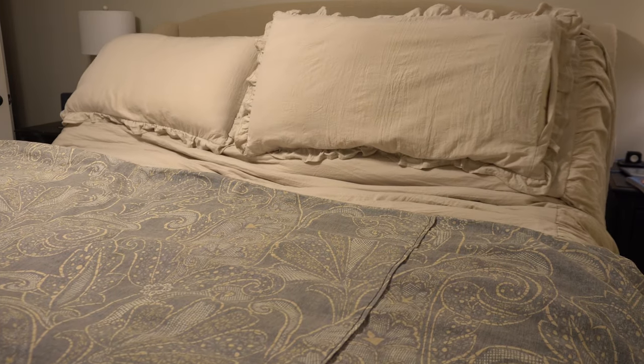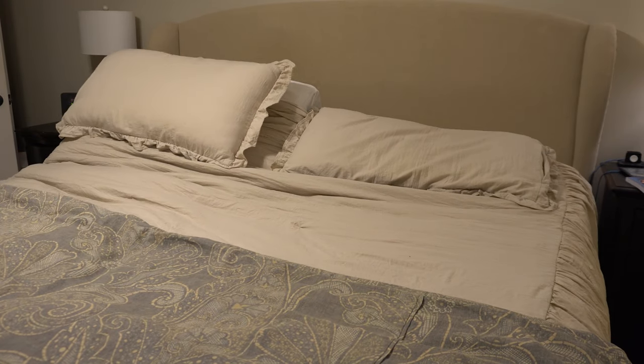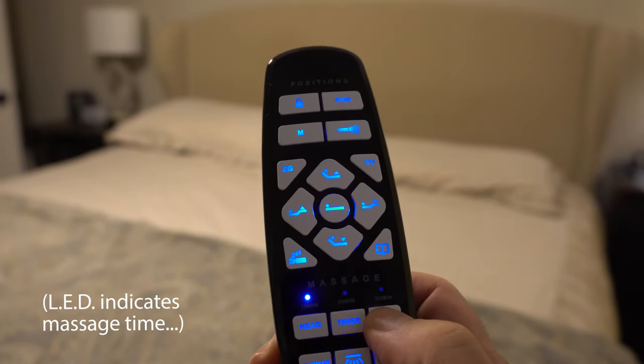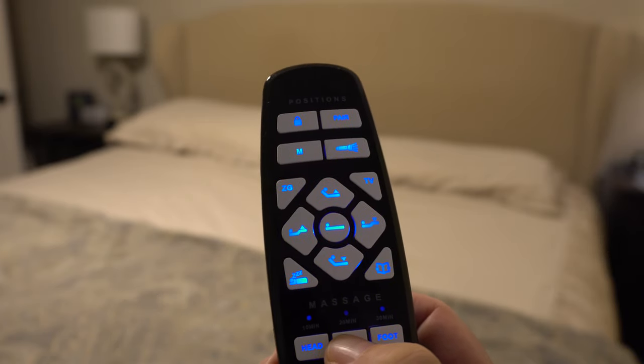I wouldn't even think the massage would make that big a difference, but it's very relaxing. I no longer wake up with lower back pain - that's not my alarm clock anymore. So I'd say from that point of view it's been a success. This is our last video of 2020, so as always thank you for watching and subscribing to this channel. See you next time for another awesome video!